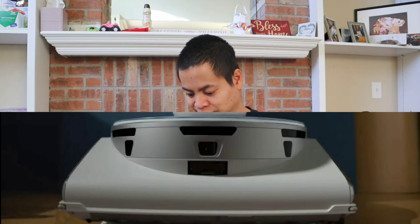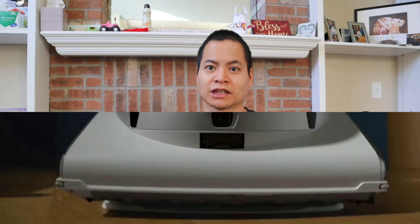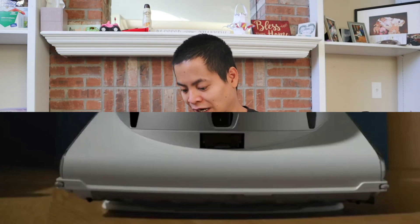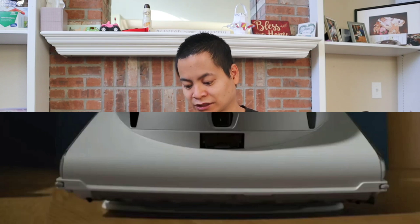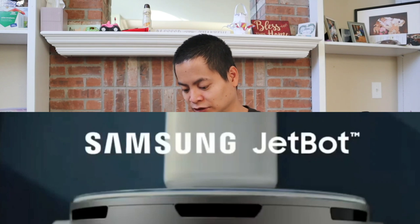Another thing I noticed is how high it sits off from the ground. With most self-emptying systems, the robot vacuum sits on an actual plastic base. It's very interesting, and you may notice that the LiDAR sensor is actually down in the body of the robot vacuum. Let's keep on going here.